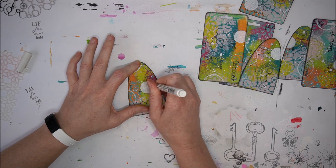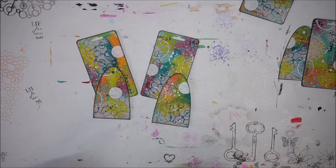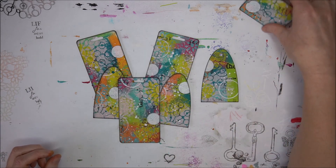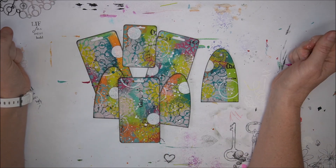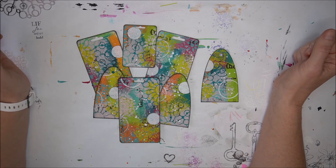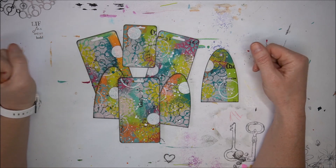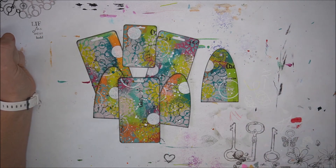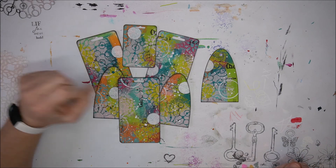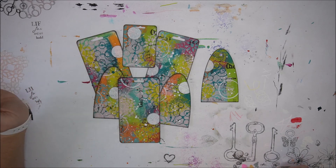So, that was a little video on how to make some mixed-media backgrounds — quick and easy — using the That's Crafty greyboard tag sheet. I wish you a great day, and I'll see you next time. I think I will turn some of these into finished tags.